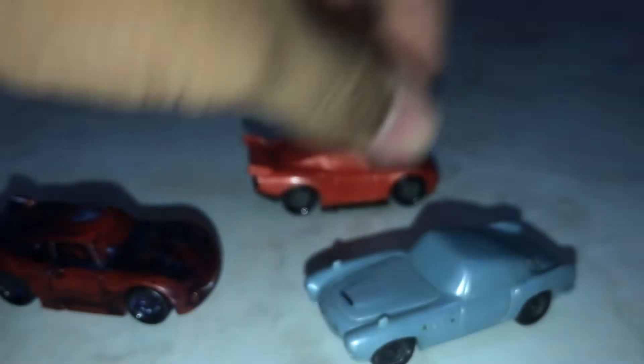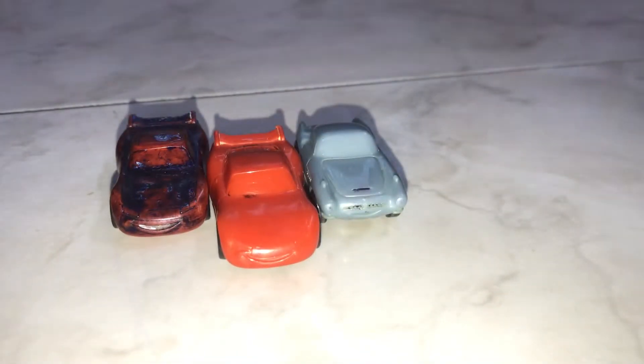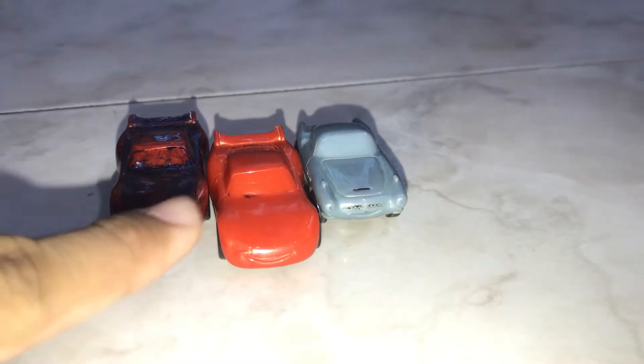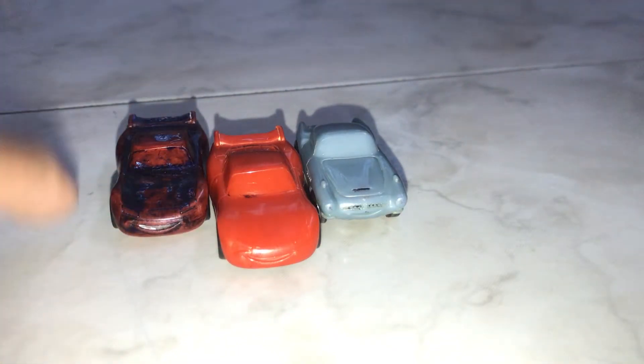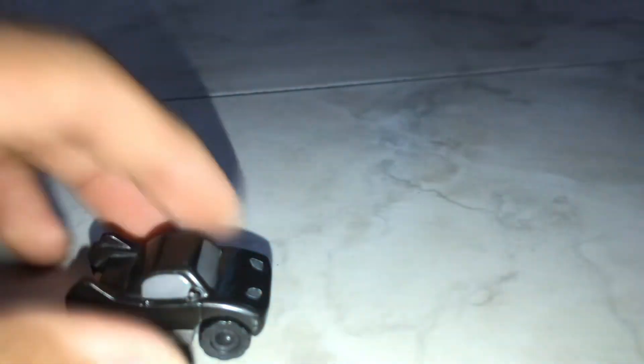I got these from my storeroom. I have a box where I keep all of my other toys from my childhood — I haven't thrown them away, because why would I? I still have like 50 or 100 of these. I had Francesco, which I couldn't find, plus Doc Hudson — two Doc Hudsons — and many more. These are not from the Cars franchise, but they're really cool tiny-looking awesome cars.